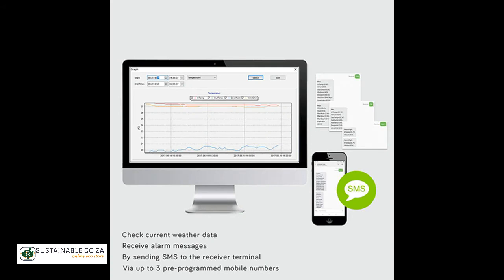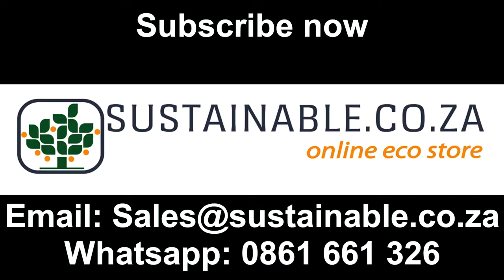This is a great product that can be used for data logging weather conditions remotely. For more information on this and other great products, visit our web store at www.sustainable.co.za or call us and one of our friendly agents will gladly assist. Ciao for now!